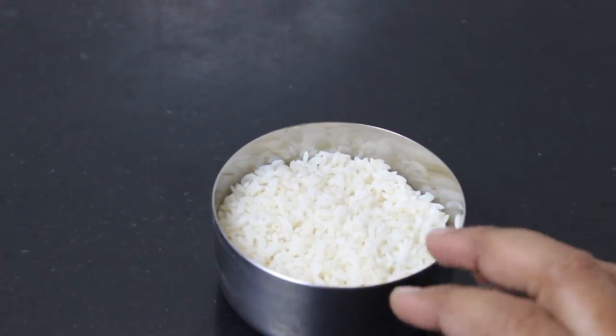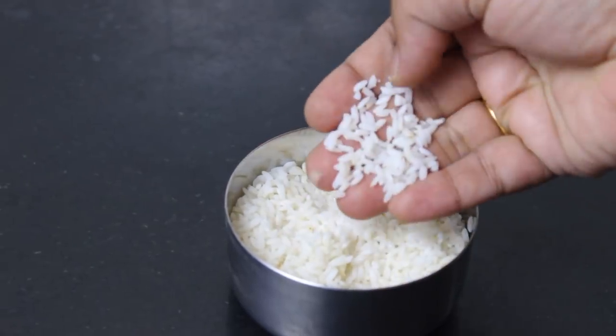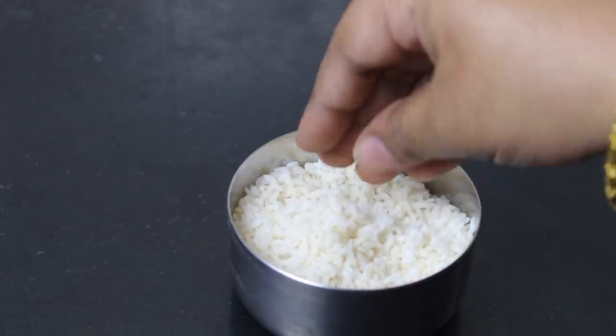I want to make rice kheer. I am going to put it in the bowl, then add rice to the bean.